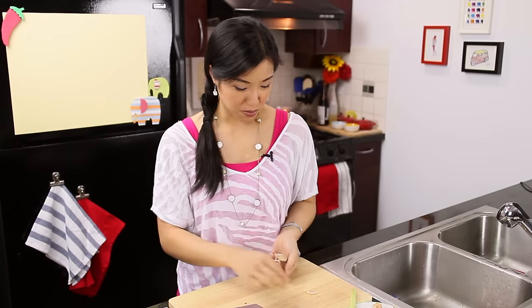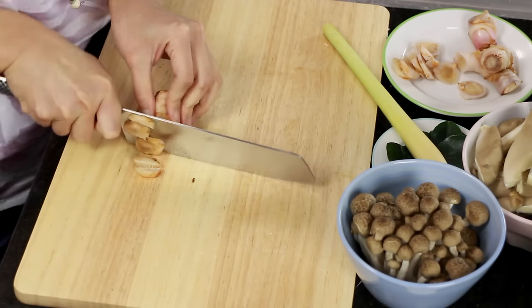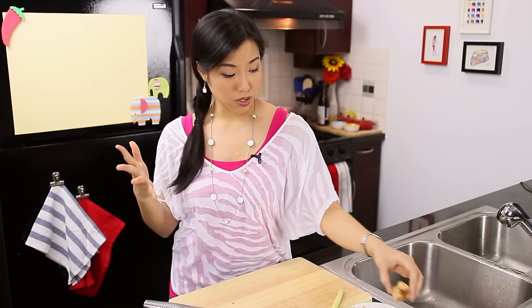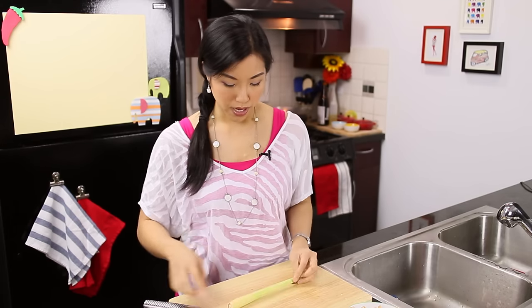This is a pretty small galangal, so I'm going to do a little extra. Next is our lemongrass — pretty straightforward. We'll do one stalk, and I'm just going to review how to prep this.